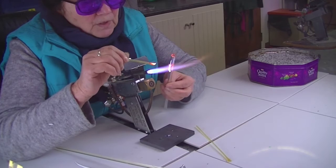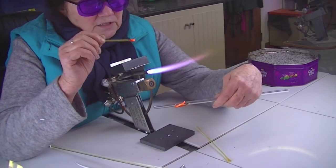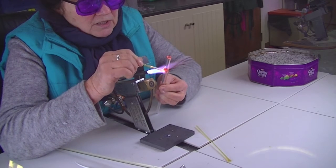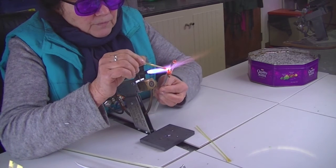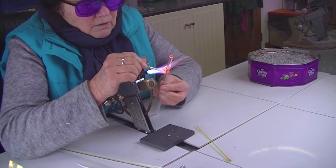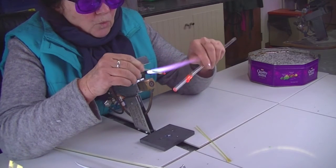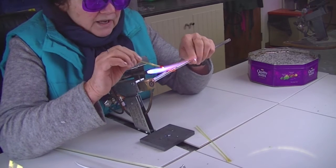You can curl them a bit so that they look more natural. I've done two legs, and then another two going the other way round to wrap round the glass — three, four. You need to keep your straw quite warm, and then we'll do four the other way.